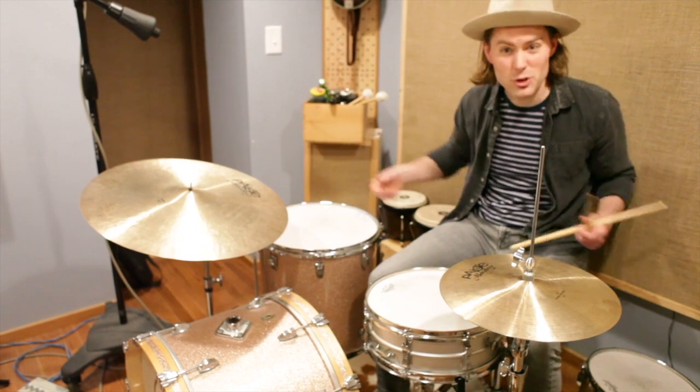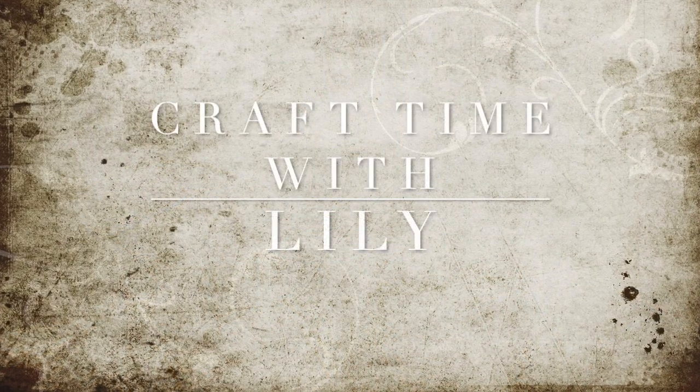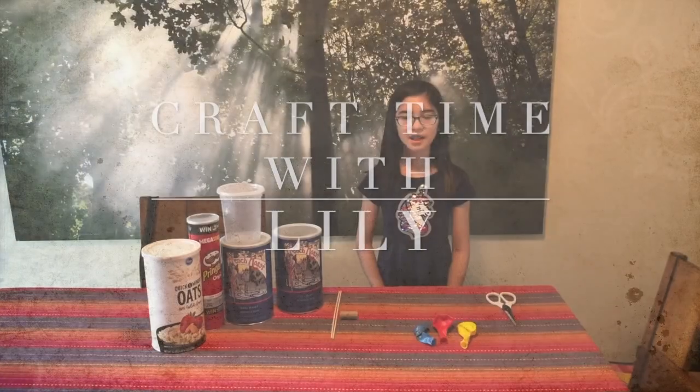So that is a drum set. This is how you make a drum kit.